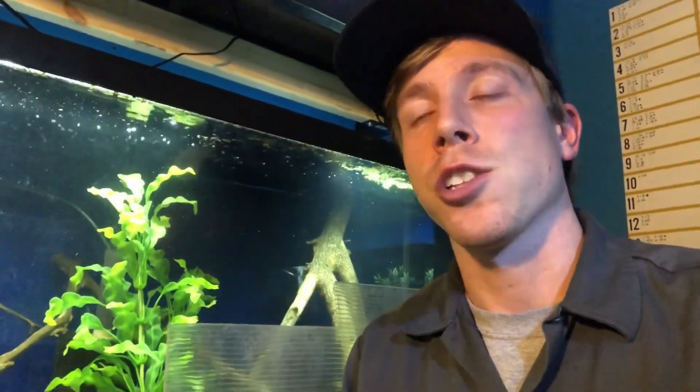Aquarium gar — the two most common types are the spotted gar and the Florida gar. A lot of people think they have spotted gars but they're actually Florida gars, so look into it. I've been told that most of them in the industry are actually Florida gars.